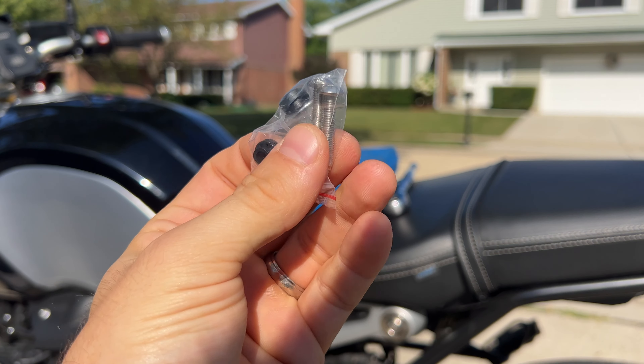One thing I was worried about is that it would get in my way, but it's basically going to sit under the seat like this and it should be just fine. The original bolts here under the seat are T25, so I'm going to go ahead and remove them. Got one — a little bit of a weird axis here, but definitely not hard.